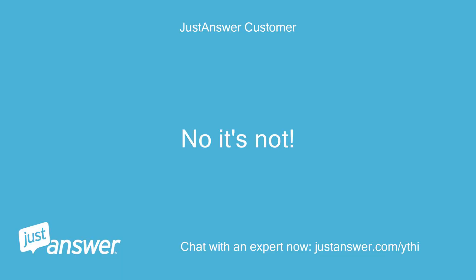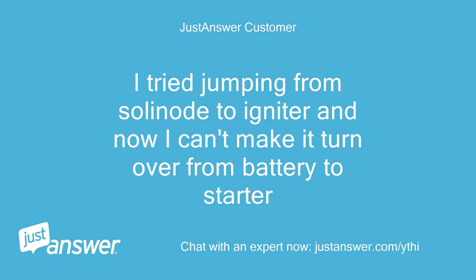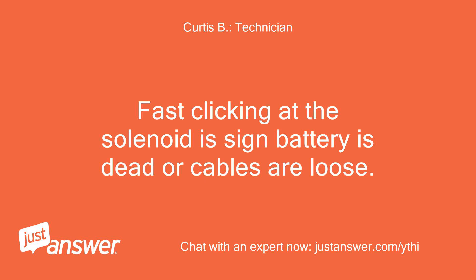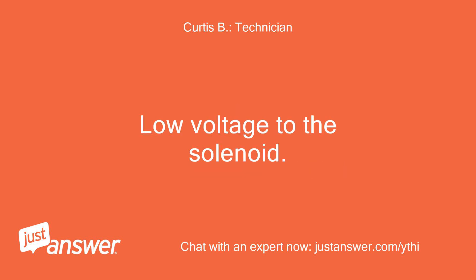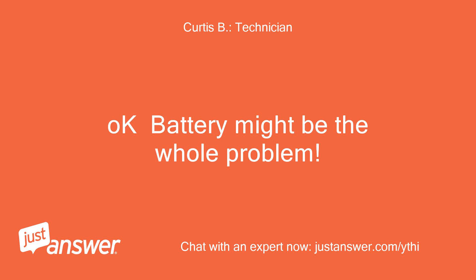No, it's not. When I just tried that it clicked really fast. I tried jumping from solenoid to igniter and now I can't make it turn over from battery to starter. Fast clicking at the solenoid means the battery is dead or cables are loose — low voltage to the solenoid. I have a charger on the battery but I'll try another battery. Okay, the battery might be the whole problem.